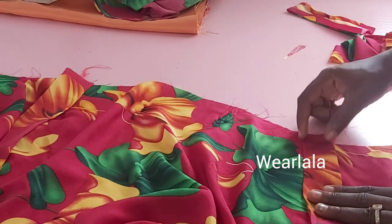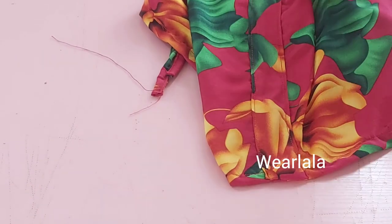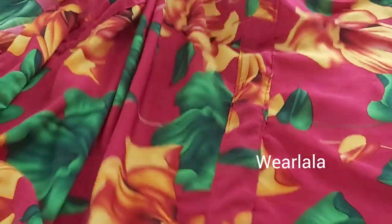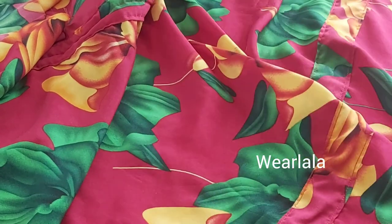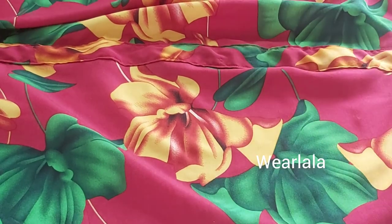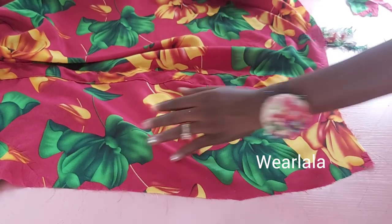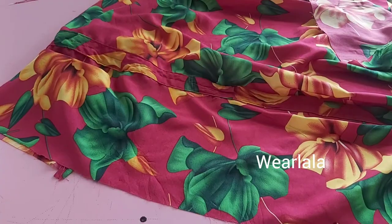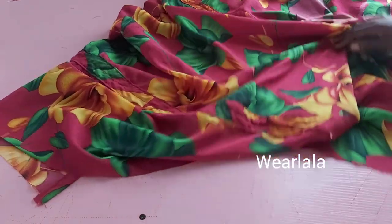I'll repeat the same process on the other side of the skirt too. I've now sewn the casing into the skirt — you can see the stitch there. Next I'm going to sew another straight stitch at the center of the casing, all the way down. After you've sewn it, you can see the line there.